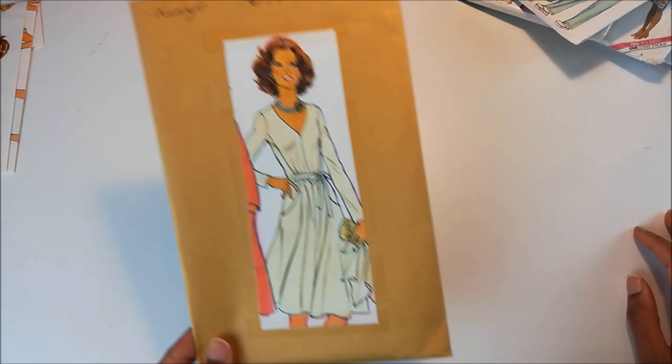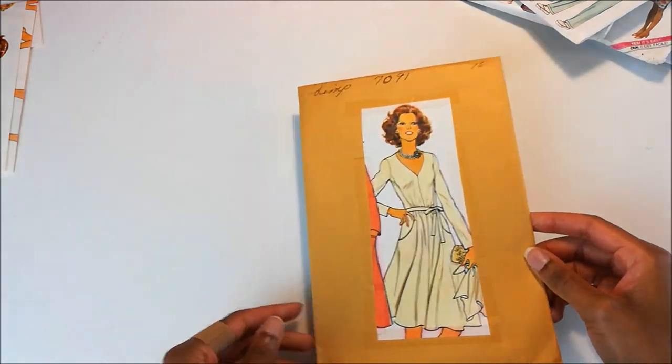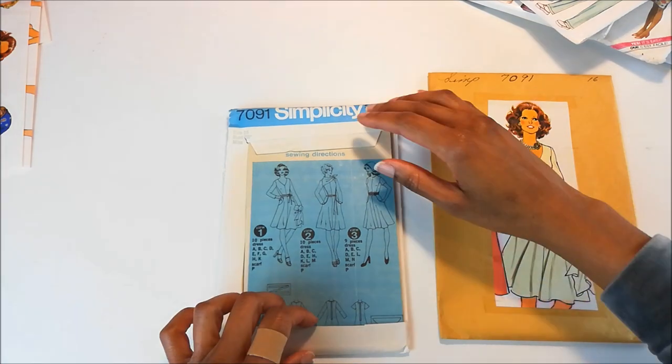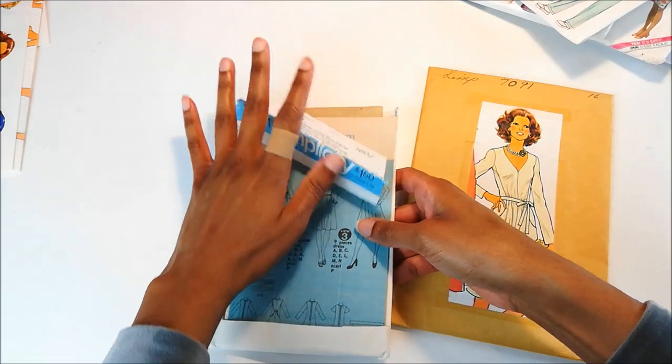And finally, I have Simplicity 7091. Now this was the envelope that the pattern came in, and this is the actual pattern itself. It looks like someone cut off the front — they cut off the front of the pattern artwork.